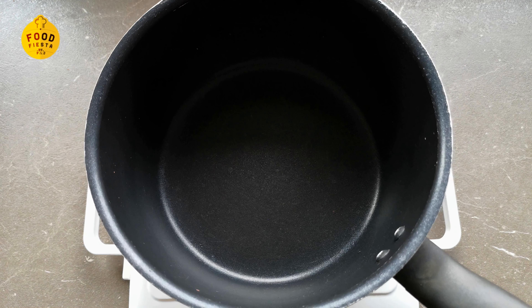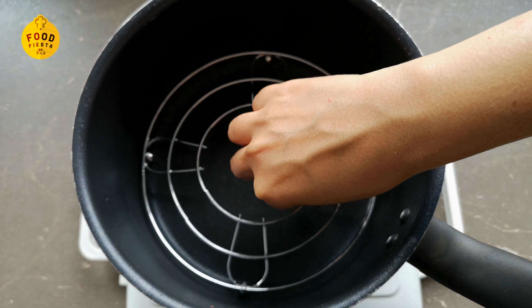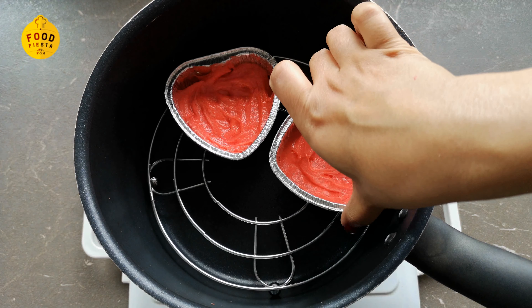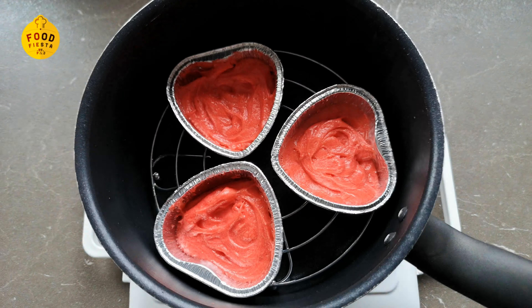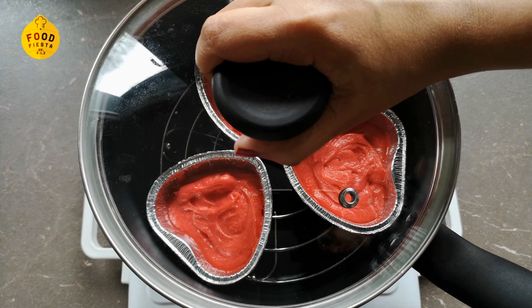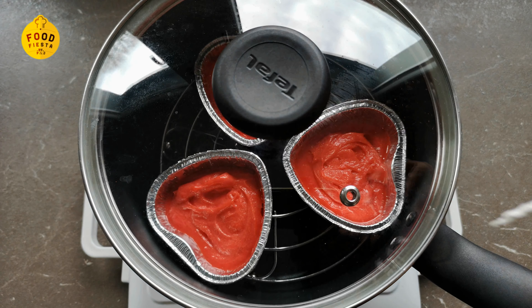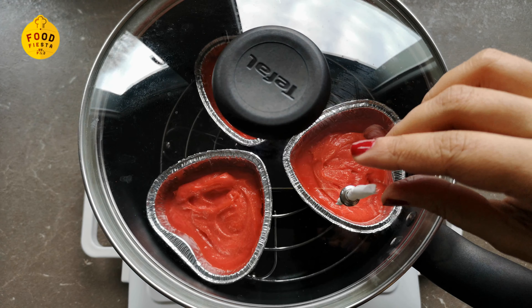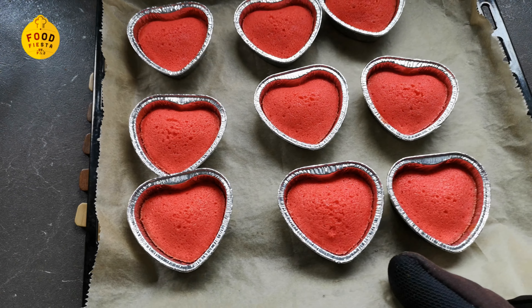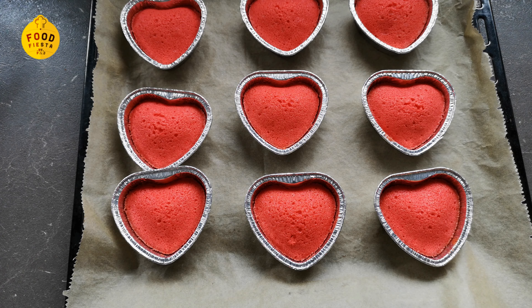Since we don't have an oven, I will be cooking in a saucepan on the stovetop. I will preheat the saucepan and place the cups on a stand inside. We will bake the cakes on low heat.